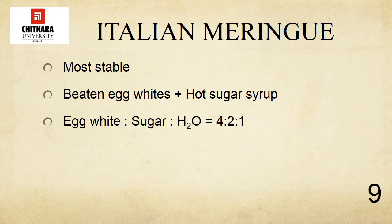Italian meringue is made by beating a hot sugar syrup into the egg whites. This meringue is the most stable of the three because the egg whites are cooked by the heat of the syrup. When flavored with vanilla, it is also known as boiled icing. It is also used in meringue-type buttercream icing. The ratio used between the egg whites, sugar, and water is 4 to 2 to 1.